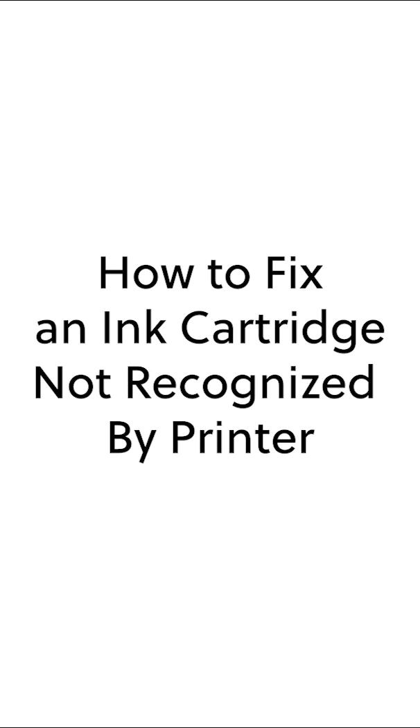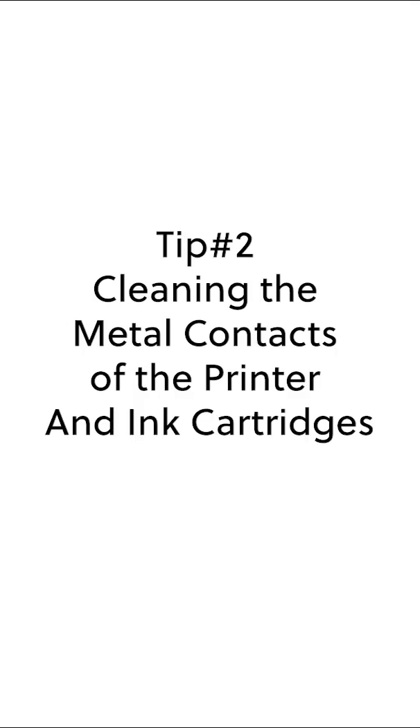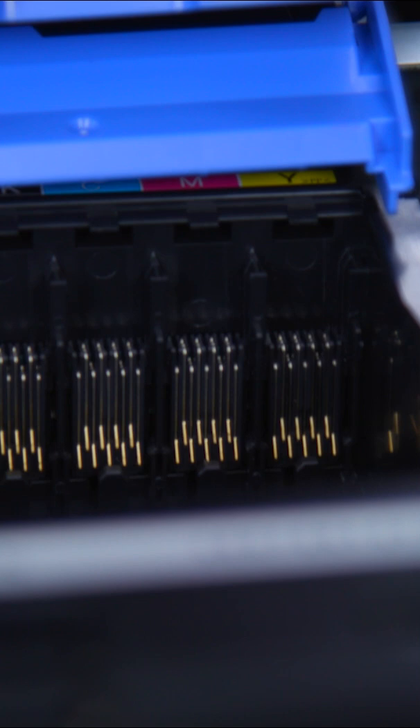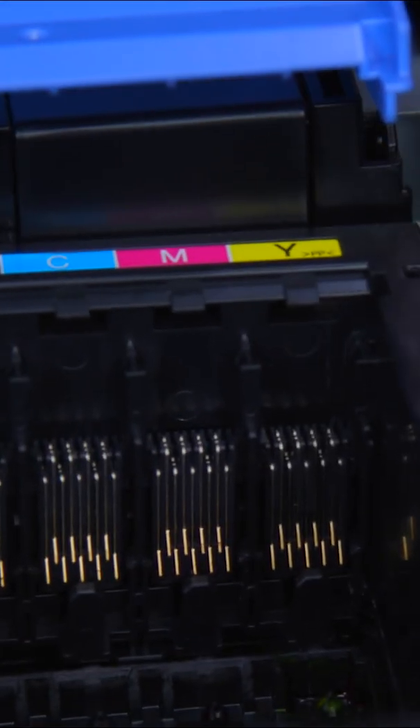How to fix an ink cartridge not recognized by printer. Another reason for ink cartridge failure is your cartridge chips or printer metal contacts might be dirty. It's easy to resolve this problem by using a lint-free cloth and rubbing alcohol.